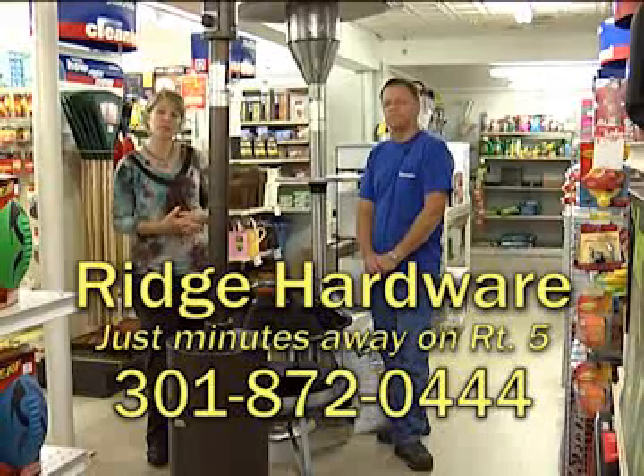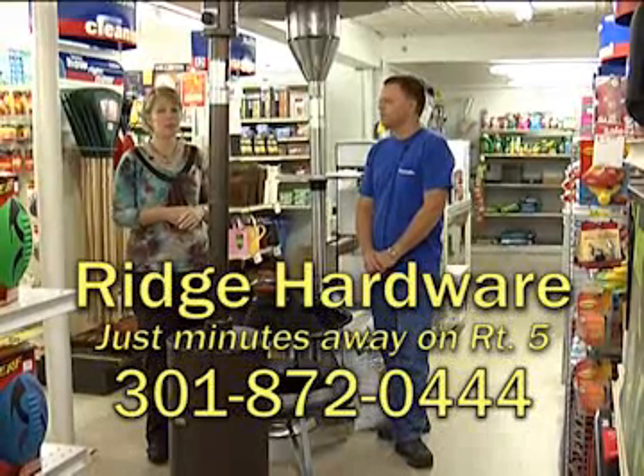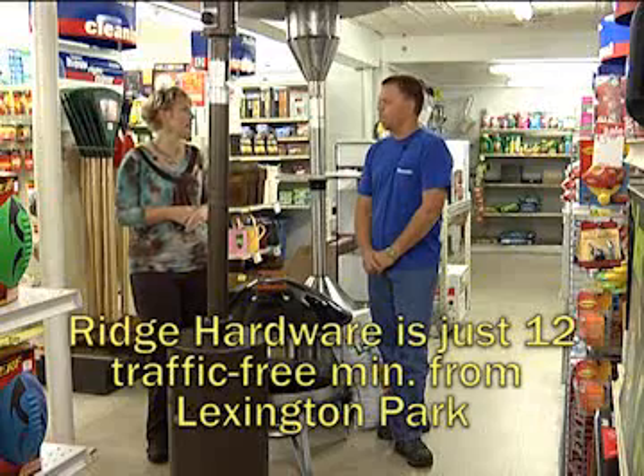We are at Ridge Hardware, located just 12 traffic-free minutes south of Base Gate No. 3, with Donnie Tennyson. How are you? I'm wonderful.